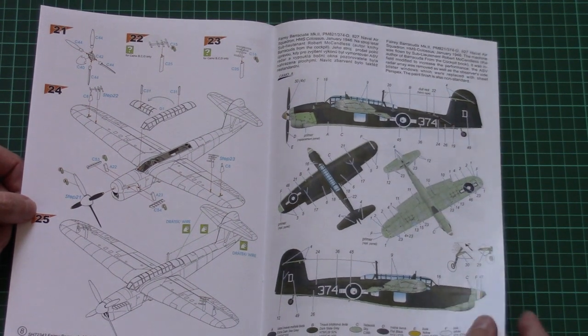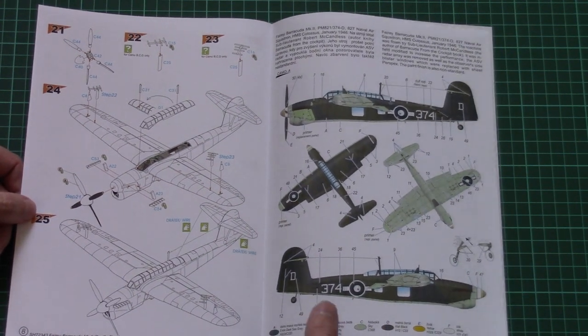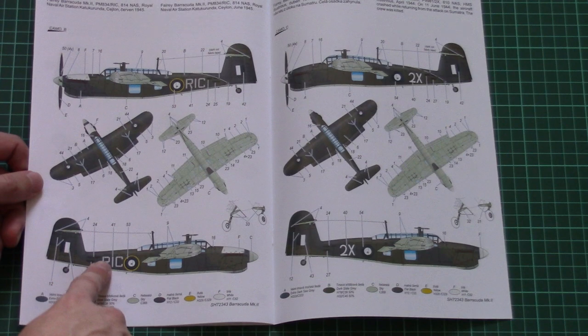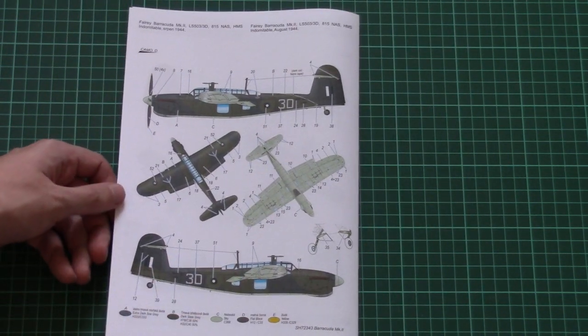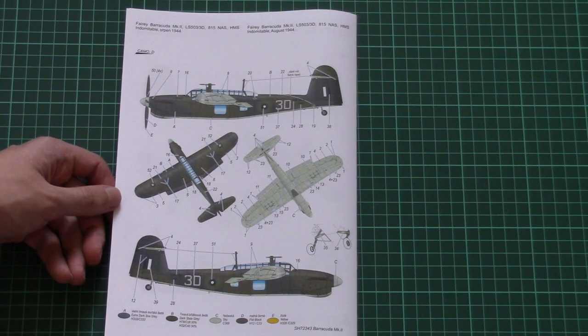Here we have the marking options — the marking guide is printed in color. Here you can see the first one, here is the second, third, and then we have the fourth one. So in total there are four marking options for this kit.